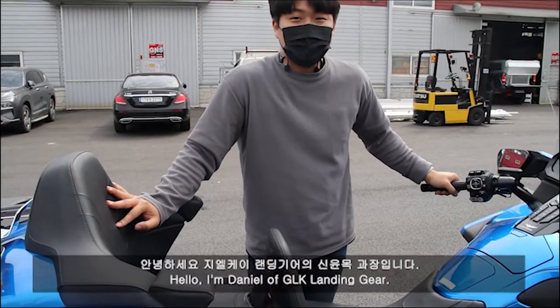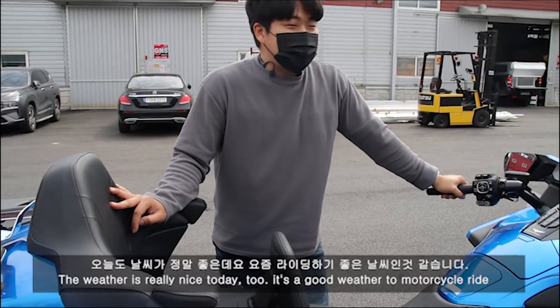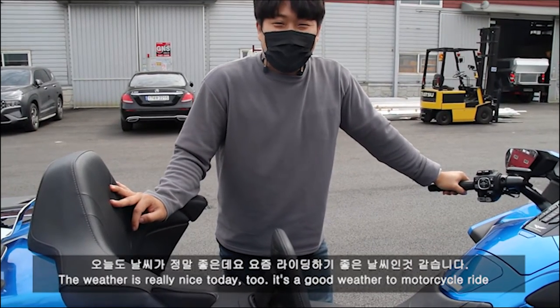I'm your host, GK-16. Hello, GK-16. Today's weather is really good. I'm going to get riding a lot.